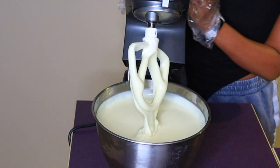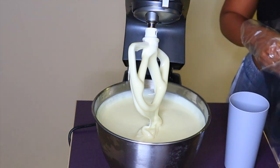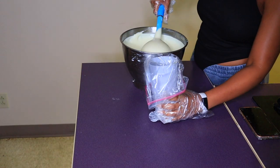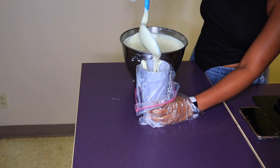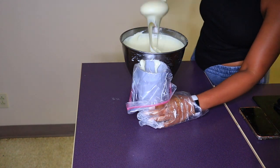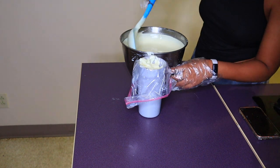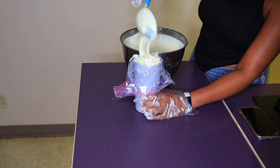You know it's done when it turns white and leaves ribbons as you mix. It's a little loose, but I like it this way because it'll eventually thicken up and it's so much easier to pipe at this consistency. I'm just going to place a gallon Ziploc bag into a cup, scoop the mixture in, and cut a hole at the bottom to pipe it into my containers.